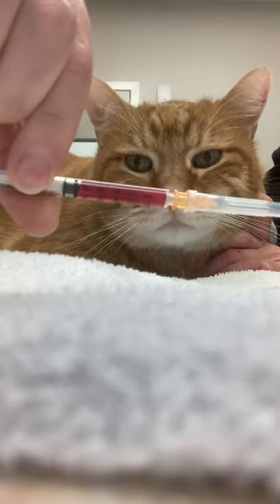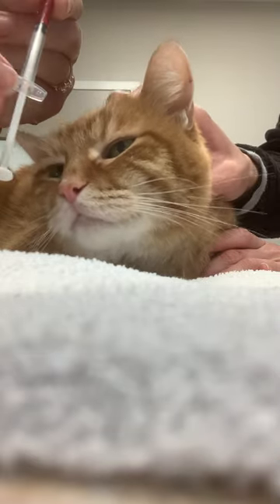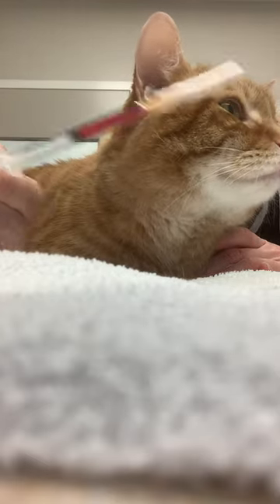The B12 will come in a syringe like this. There will be a piece of tape at the end on the plunger just to help prevent it from coming out while it's being transported, so you'll just remove the tape when you get home.